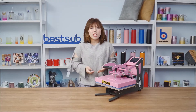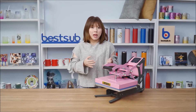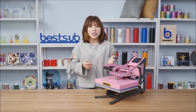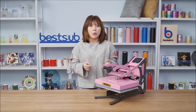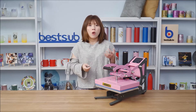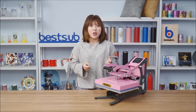Hi guys, welcome to BestUp TV, I'm Alex. Today I want to introduce to you our new crafty enterprise. It's a must-have for you if you want to start a new sublimation printing and vinyl transfer DIY business, or if you have a small workroom, or if you are looking for some small and portable sublimation press.